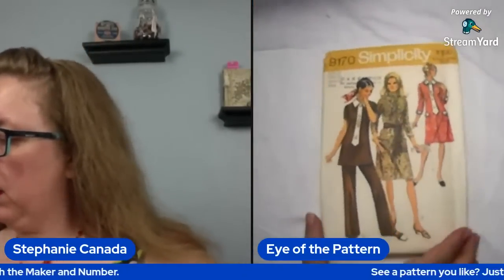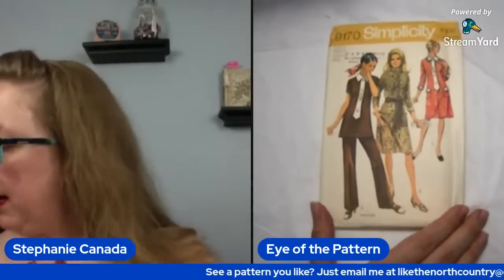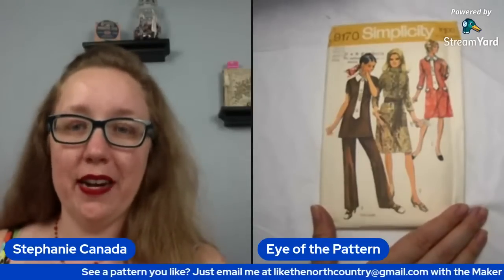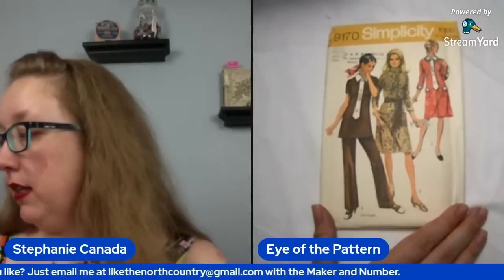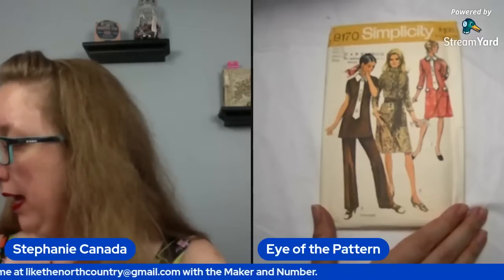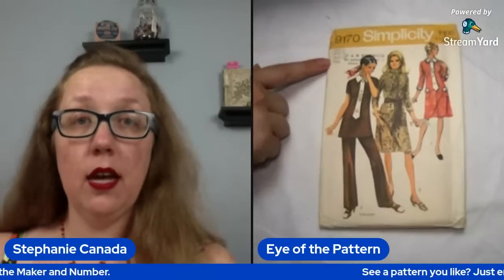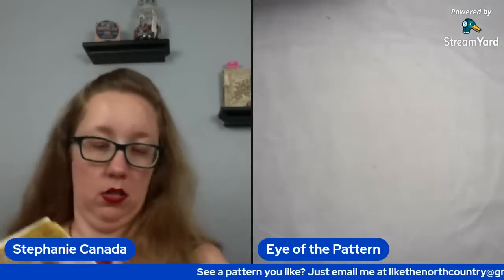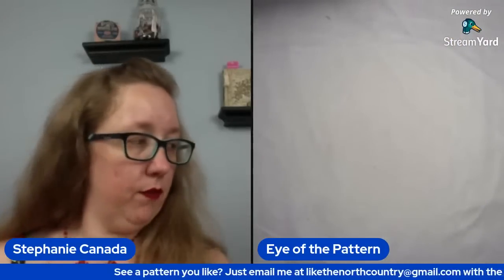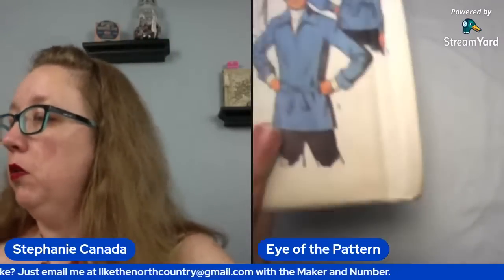About halfway through box one. So this is Simplicity 9170 — looking at a tunic front with a very big tab accent, pants, or you can make it the dress length as well. This one is a bust 38 and a waist of 29. Kind of cute, not my favorite, but it's the same fisheye dart situation.